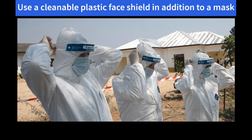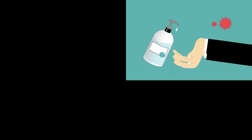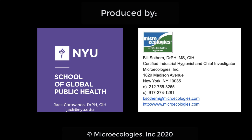Here are some do's and don'ts regarding reuse. Please discard respirators contaminated with blood and nasal secretions. Where possible, try to wear a cleanable plastic face shield in addition to the respirator. Always avoid touching the inside of a respirator. And lastly, use hand sanitizer before and after handling your respirator. Thank you for listening and please work safe and work smart.